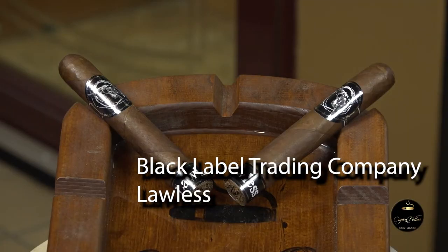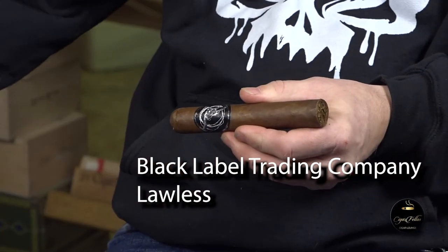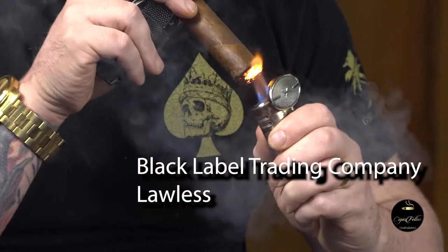Black Label Trading Company - we are smoking the Lawless. This is a 6x60 Lawless, and I carry pretty much their whole line here. Like the morphine that just came out a month ago - those went really fast. But there's a long line of amazing cigars from Black Label Trading Company. The wrapper on this is Ecuadorian Habano Rosado, a really oily wrapper, and the binder and filler is Nicaraguan. Amazing cigars.